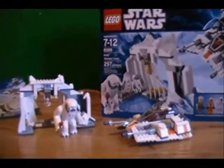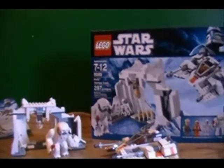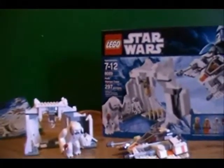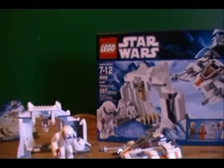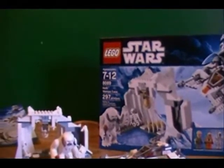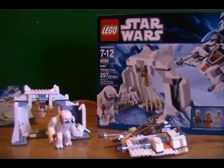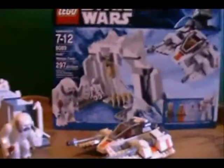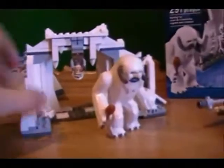Hey you guys, this is Levi again, and right now I will be doing a review for you on the LEGO Star Wars Hoth Wampa Cave. This is set number 8089, it is ages 7 to 12, or as I usually say, 7 and up, and it has 297 pieces, so about 300 pieces. Without further ado, I will take you in and show you the minifigures.